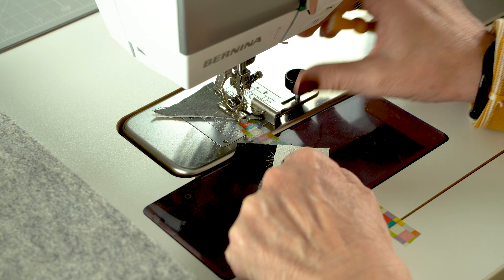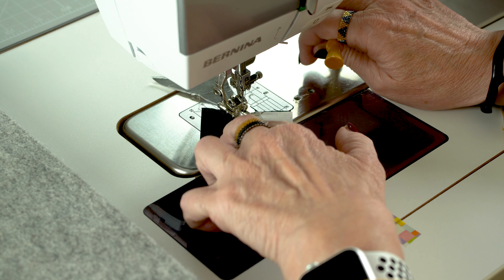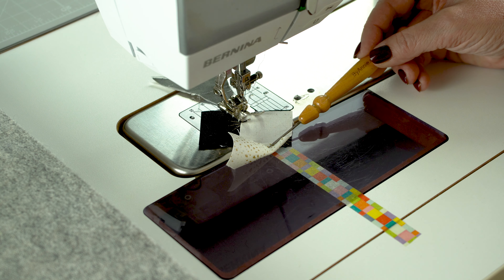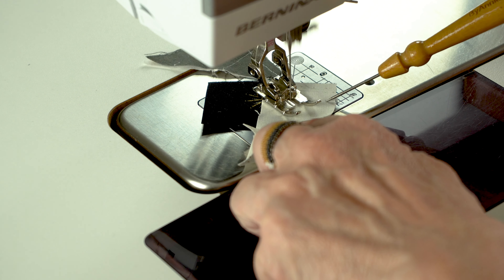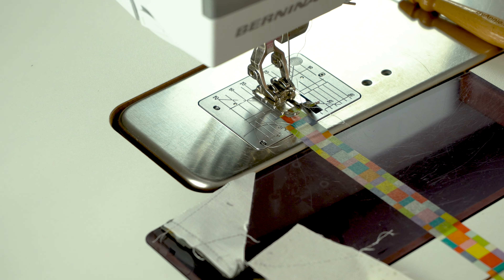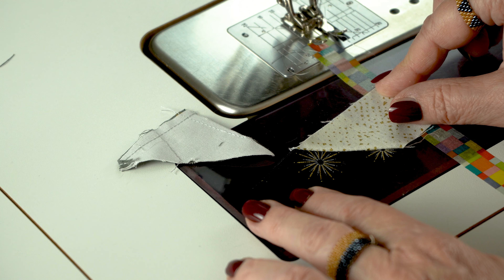When you place both pieces right sides onto each other, you would usually mark a diagonal line here. Instead, bring the tip under your needle about here, and the end should run on that guideline. You can't see the end exactly, so flip it a little bit over so you can really see the end. Without marking, your diagonal line is now perfectly done — you can see it works when you flip it back. That way you are much faster doing all your 80 little pieces.